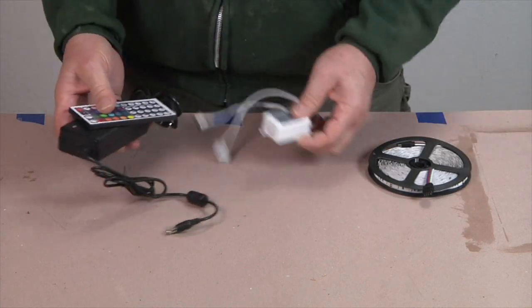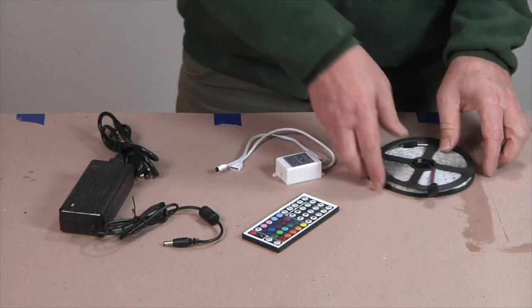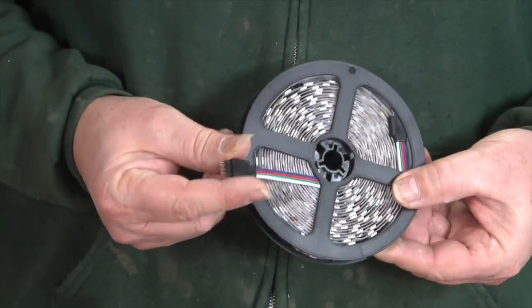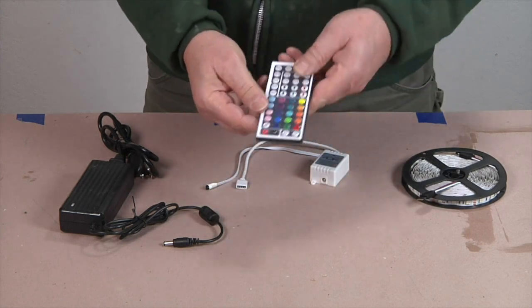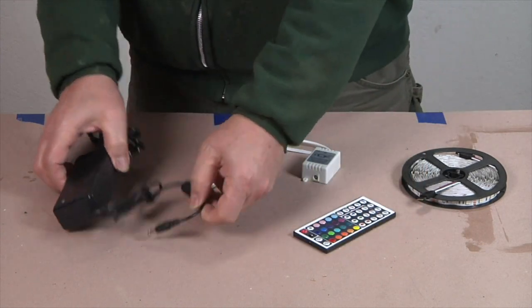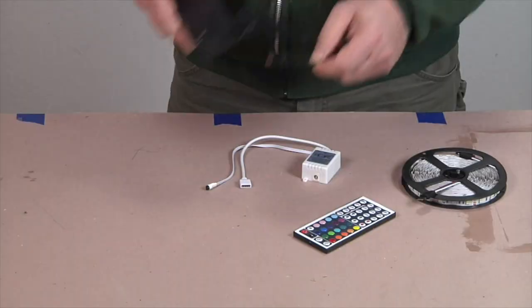Purchased for less than $25 on Amazon.com, the LED lighting kit I bought included 16.5 feet of RGB stick-on light strip, a control module with infrared remote sensor and multi-wire connector, a small remote controller, and an AC power adapter, from which I cut the adapter plug to use for my battery power scheme.